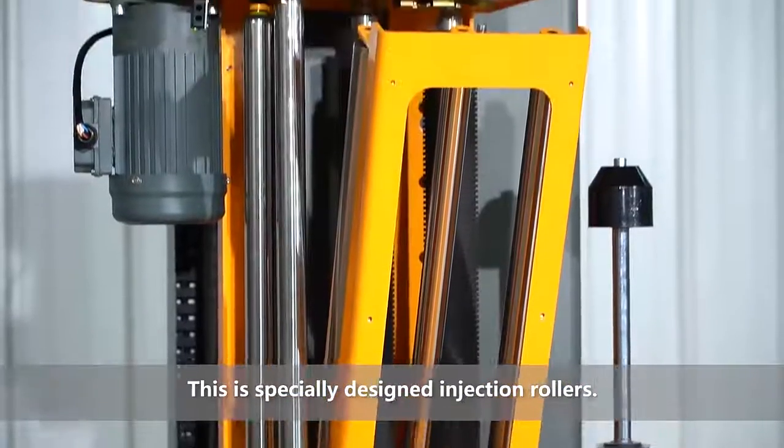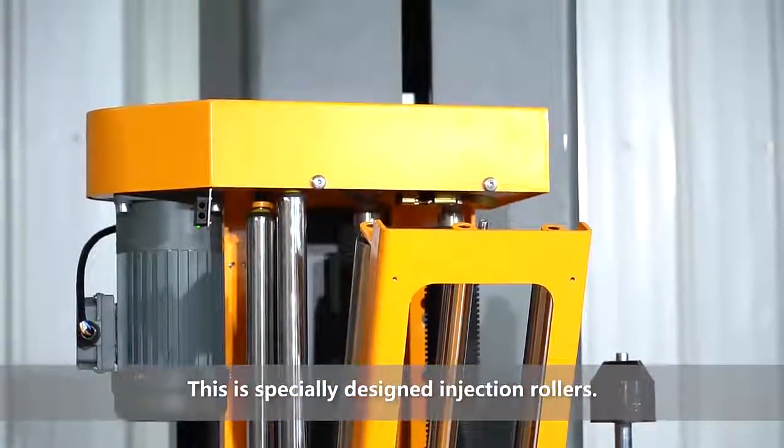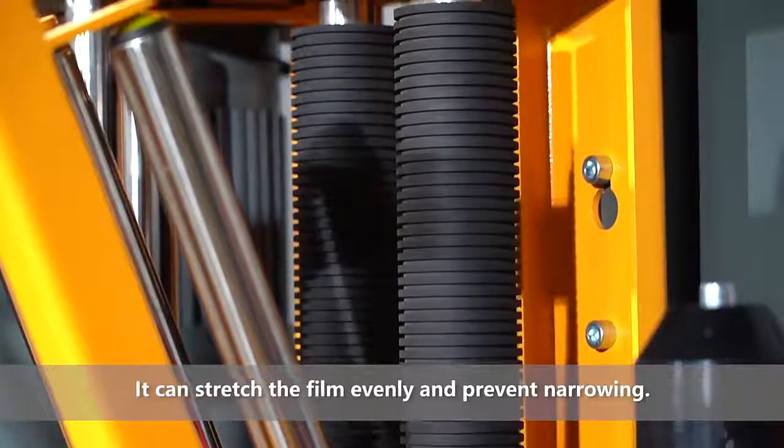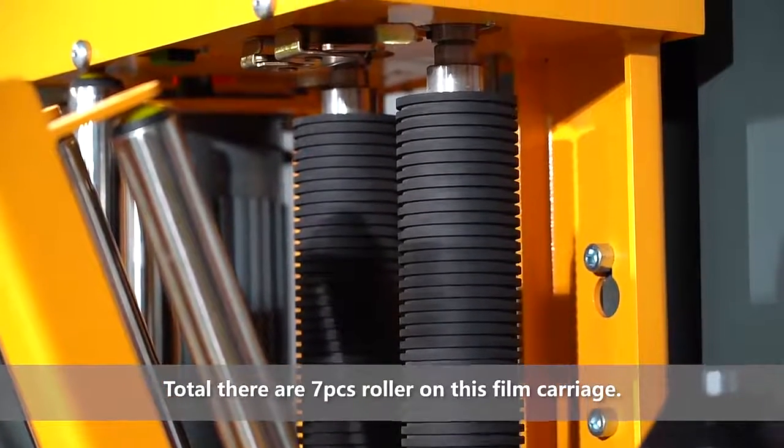This is a special design injection rollers. It can stretch the film evenly and prevent narrowing. In total, there are 7 rollers on it.